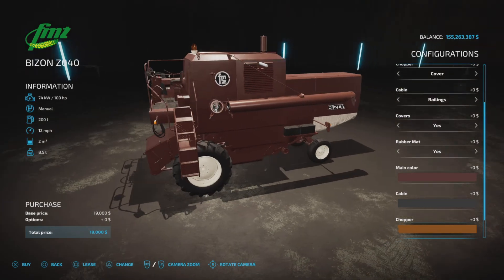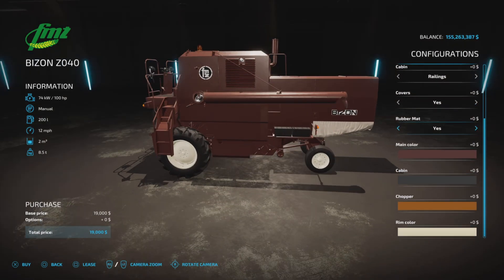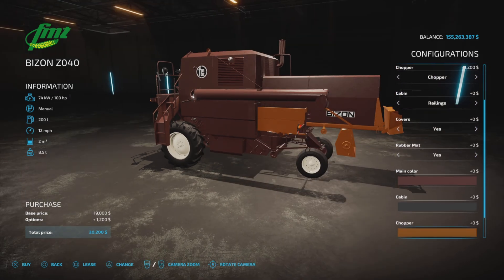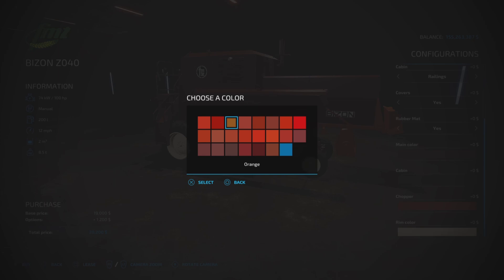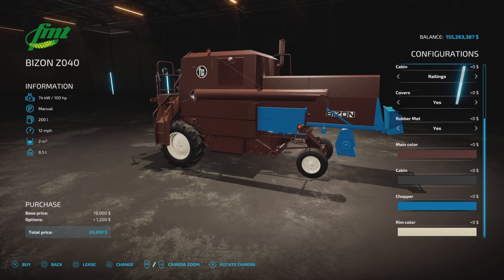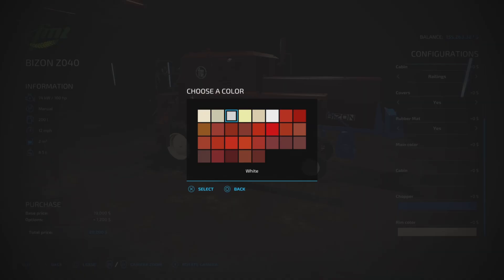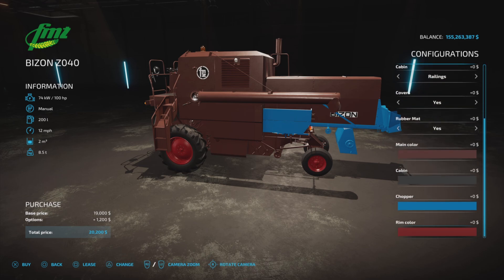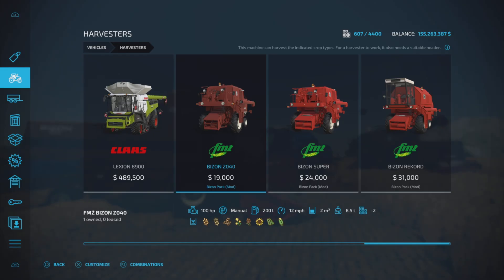Chopper color — you can change the color of the chopper. We can make that blue; there is a blue option. Rim colors: we have a bunch of whites and some reds. And that's the Z040.